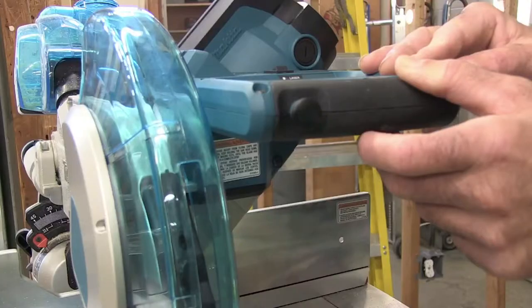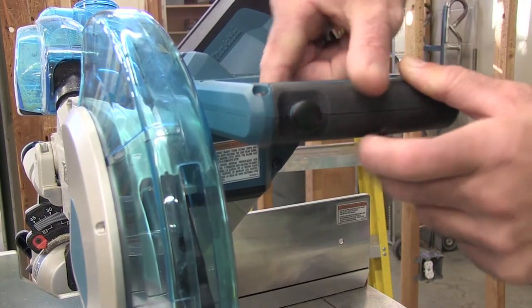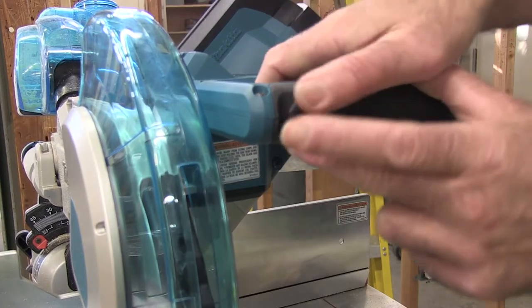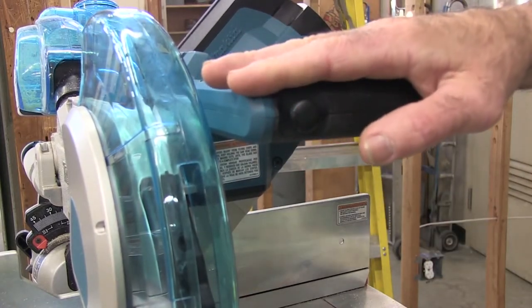The sliding compound miter saw is equipped with a safety switch so that you may not turn on the saw until you are actually ready to use it, thus preventing accidental cuts and injuries. The buttons on the outside must be held in firmly while squeezing the trigger on the inside, and that will energize the motor, allowing you to cut.